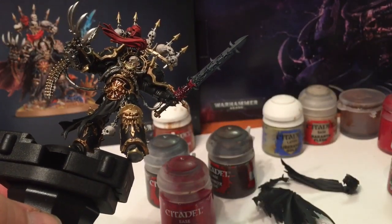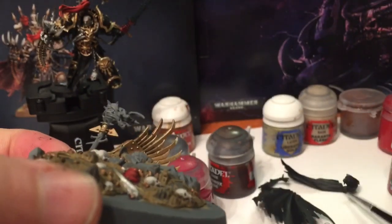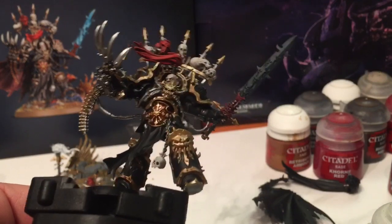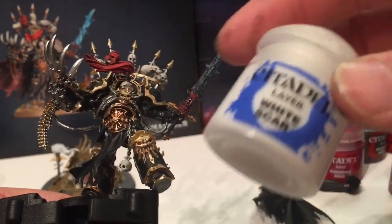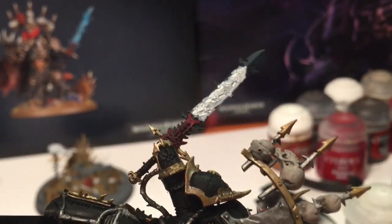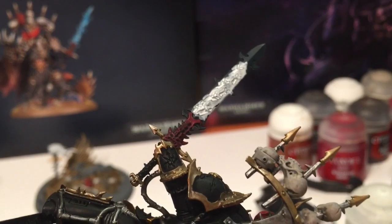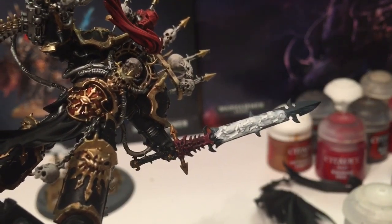While we're waiting for that Agrax Earthshade to dry, we're going to start the flames on this staff. We're going to use Ceramite White to completely paint it white and then work from there. Going back to the sword - each of these little faces needs to be filled in with white, so we'll take a little bit of White Scar and try to color in each of those areas. If you water the White Scar down enough, it all runs right into those holes - you almost have a reverse image - but you can definitely see how each of the holes have been filled.